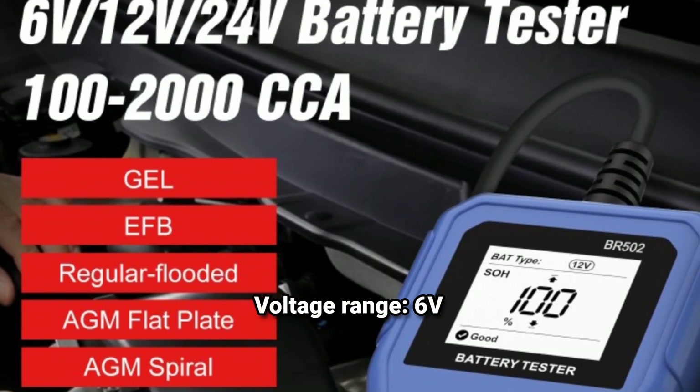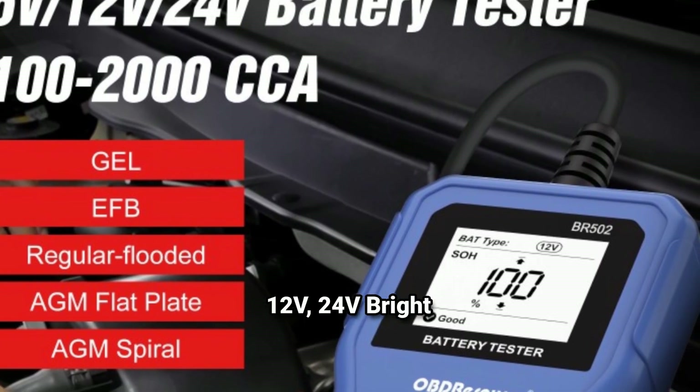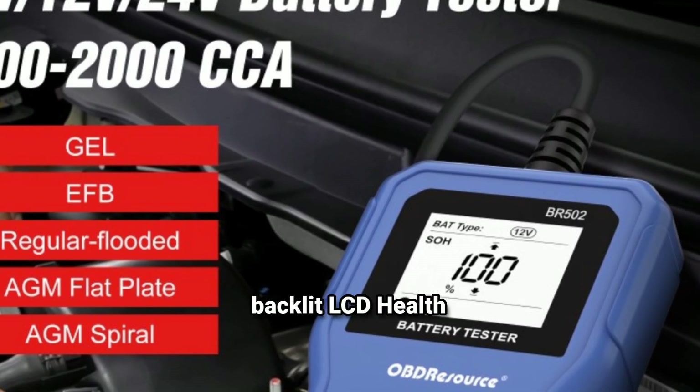Voltage range: 6V, 12V, 24V. Bright backlit LCD with health indicators: Good, Recharge, Replace. Compact, durable, and portable.